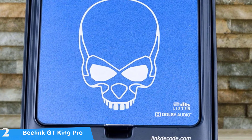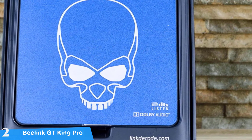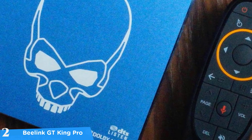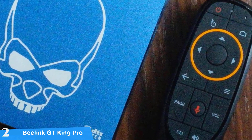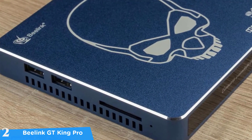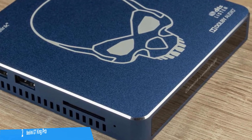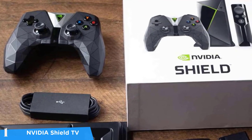The Beelink GT King Pro's package includes a fly-mouse remote control with a built-in mic that gets the job done and is very easy to use. Thanks to its versatility, the system also accepts other aftermarket controllers. Inside, it has a quad-core Cortex-A73 and dual-core Cortex-A53 chipset delivering excellent performance, along with 4GB of RAM and 64GB of storage — making this device a definite beast.